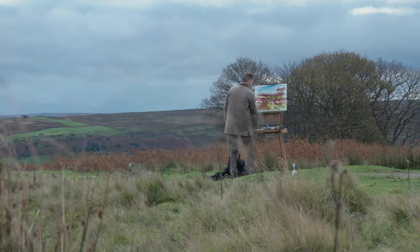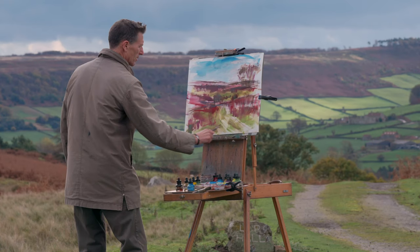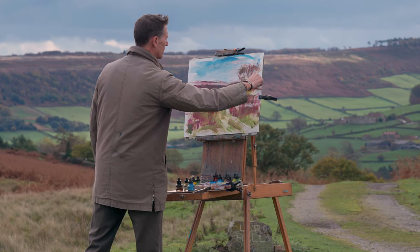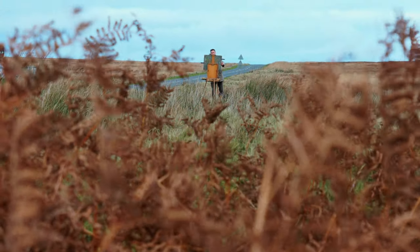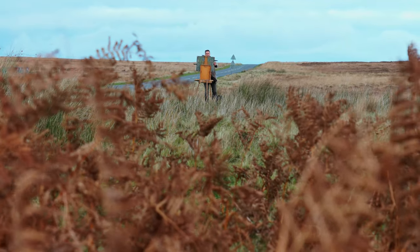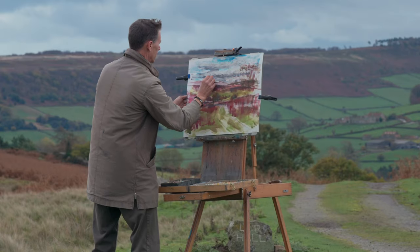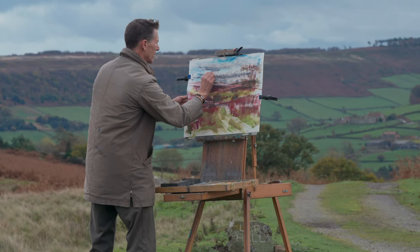I'm pretty pleased with that. The wind is blowing the clouds across the sky and we're getting hints of sunshine every now and again, but the beauty with working this way is that I can quickly capture the scene in front of me. Any shafts of light that I see I can quickly get down with the inks and also with the pastel. So moving on to pastels now — the underpainting is pretty dry; with the wind it doesn't take long for the paper and the inks to dry. I'm looking now for pastels that have a synergy with the underpainting.